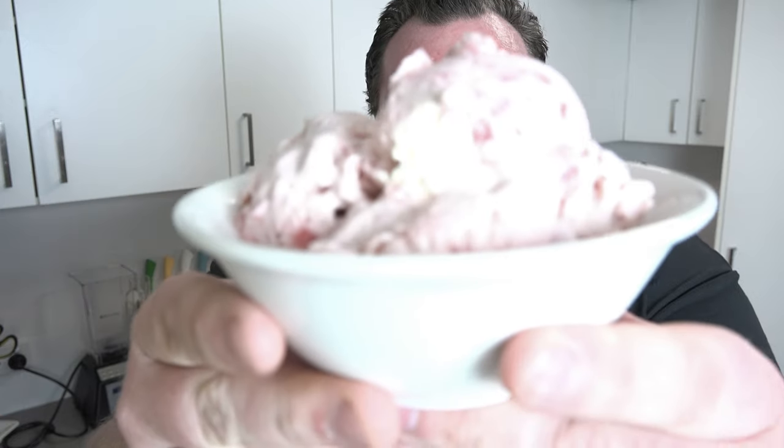Recently one of my older videos, my super simple coffee ice cream, got picked up by a blog and suddenly all sorts of new people were coming in, checking it out and sending requests for more ice cream recipes, particularly a certain type of ice cream recipe. So I'm making it today. Let's make my super simple strawberry ice cream.